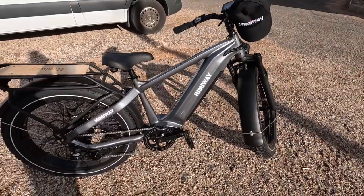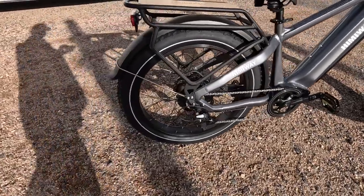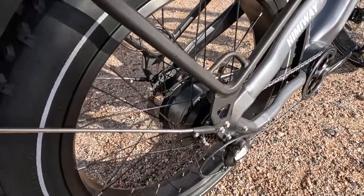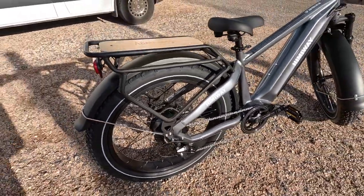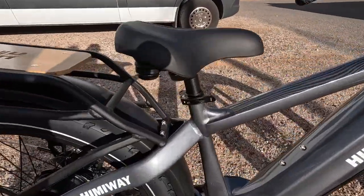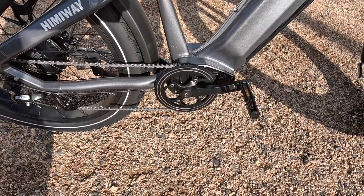It's got a 48-volt battery, 750-watt motor, 7-speed. Look at the size of the motor on this thing. It's got big fat tires on it, pedal assist like most of them, an adjustable seat, and good suspension.